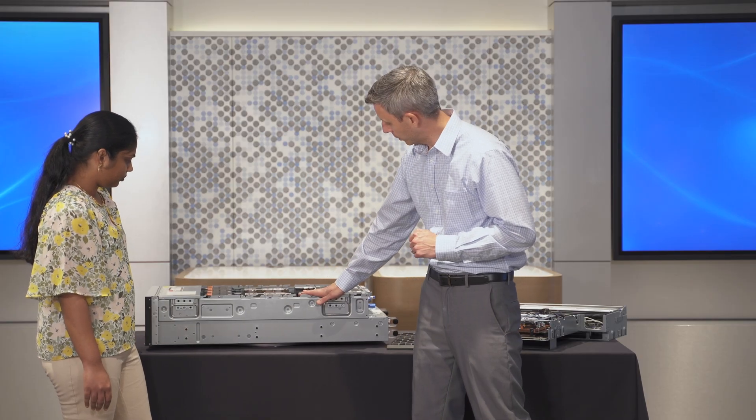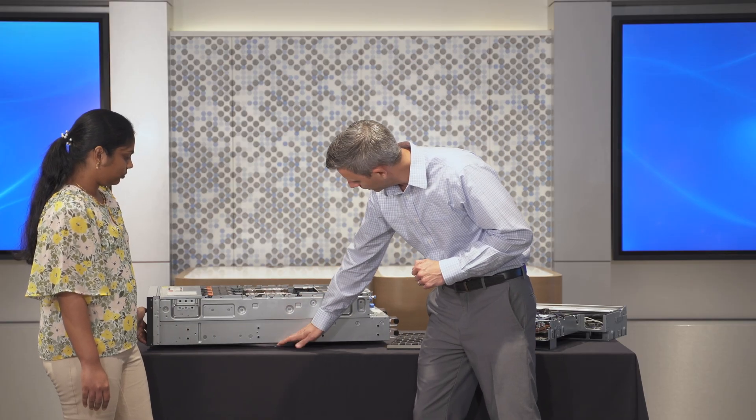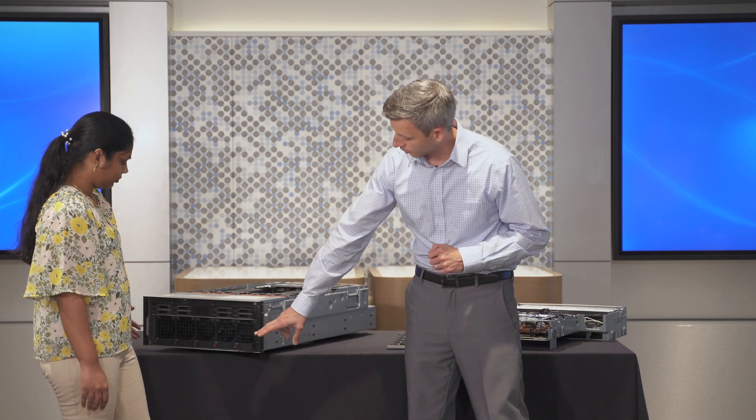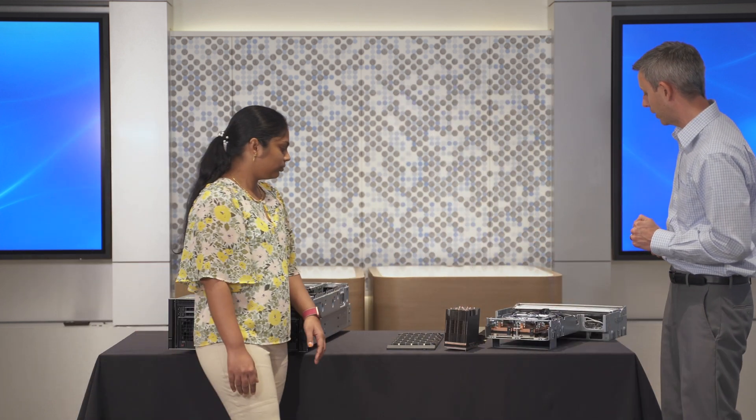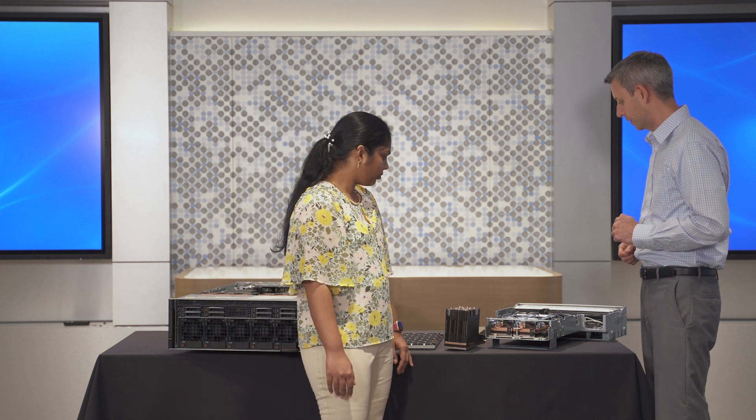We have four SXM, four-way SXM GPUs in here, but I don't see them. They actually fit underneath this motherboard we just looked at, down in this space here. And as I mentioned, these fans are blowing across them. We'll hop over here to the actual inside pulled out for better detail and we'll go through it.